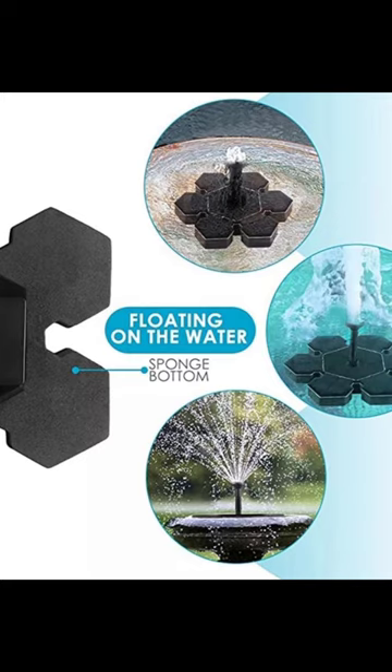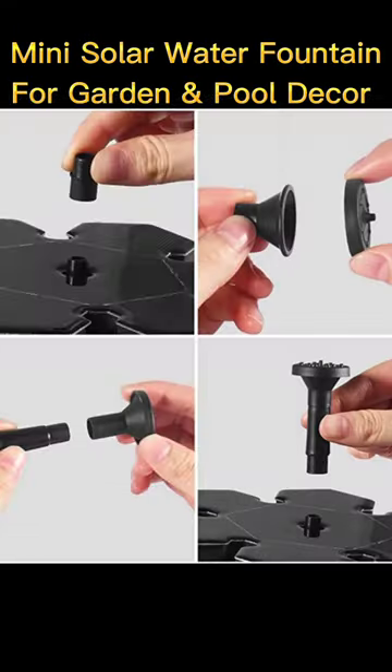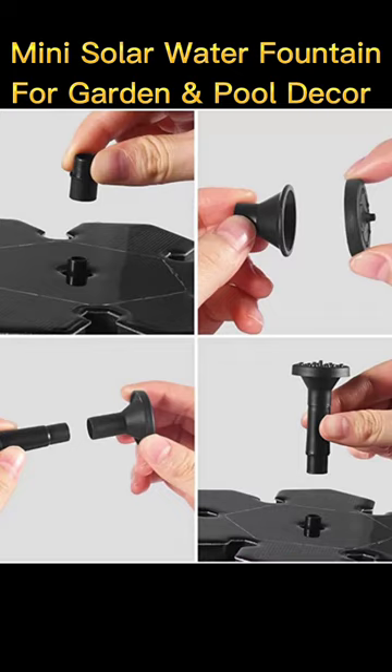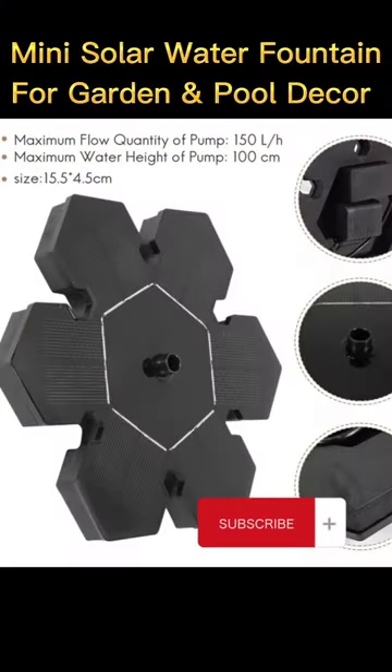Two, solar panels must be completely exposed to the sun — not blocked by leaves or other items on the panel surface. Three, please regularly clean the pump to prevent jamming. Pump link in the description. Please subscribe to help this channel, like and share — thank you.